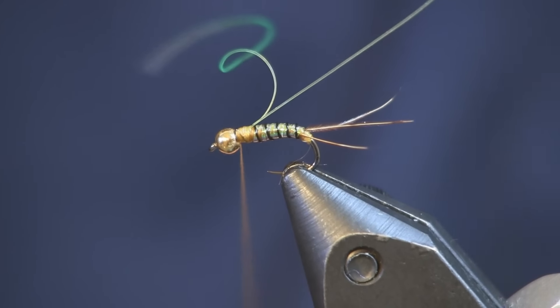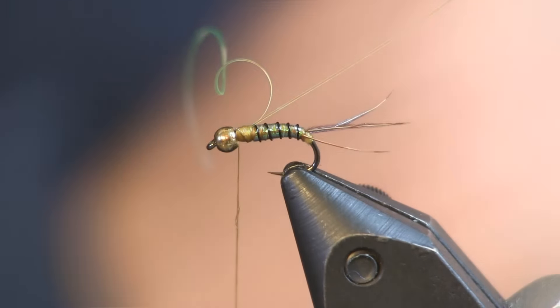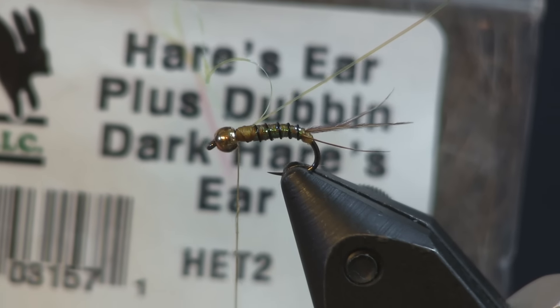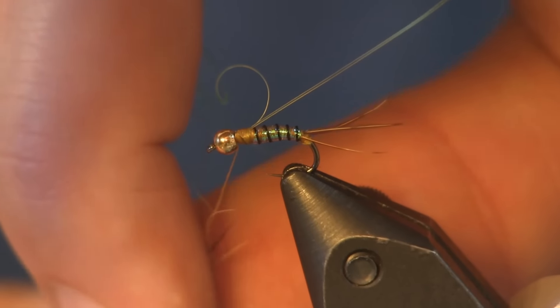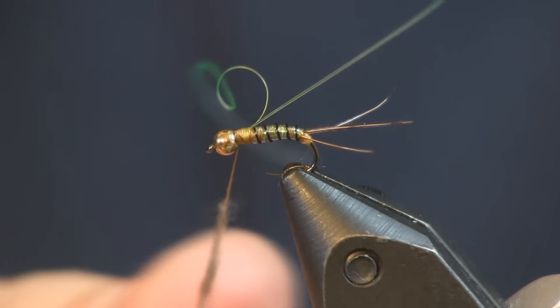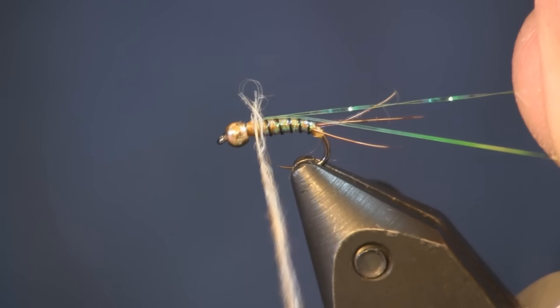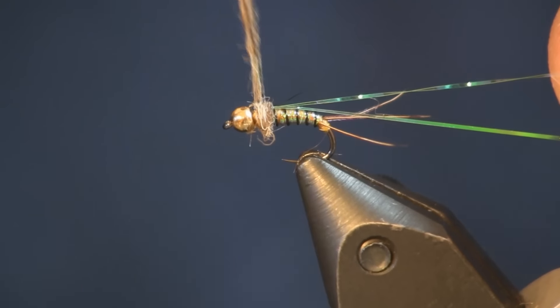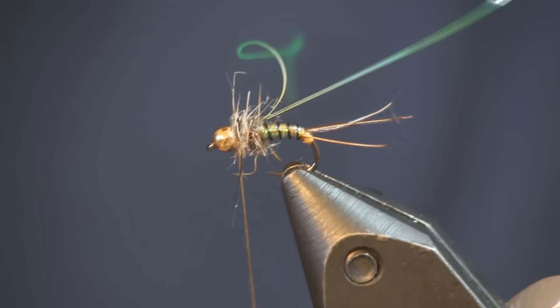Now I'm going to come in with some dubbing. Use whatever kind you like — go with something buggy. What I'm using is hare's ear plus, dark hare's ear. The hare's ear plus has some Antron in it which gives it a little flash, but it's real buggy looking — that's why I like it. It's just a natural color. You don't need a whole lot on here. Go ahead and dub that on there.